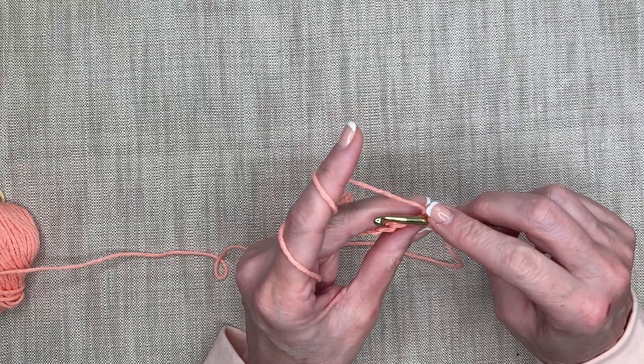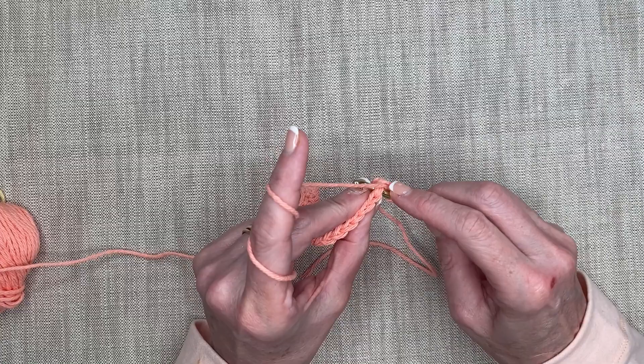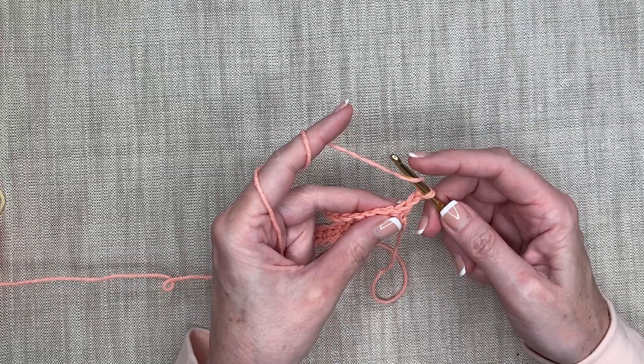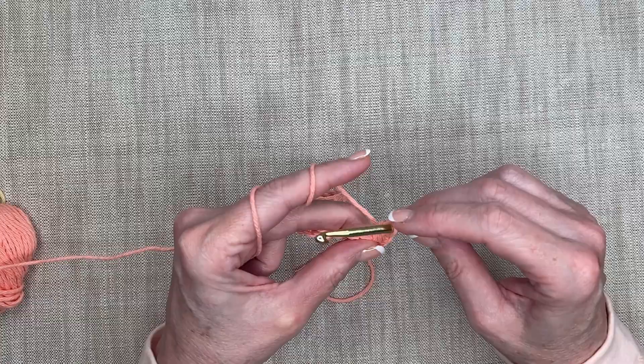Double crochet starts with a yarn over and we're going to go directly into that base stitch. We go underneath the two V's. Now when we were working the double crochet on the chain, we only went through one loop — here we go through two loops. So I stick my hook into the space underneath that full V. Yarn over first, go in underneath that V, yarn over, pull through — I've got three loops on my hook. Yarn over, pull through just two. Yarn over and pull through both. And I've finished that stitch.